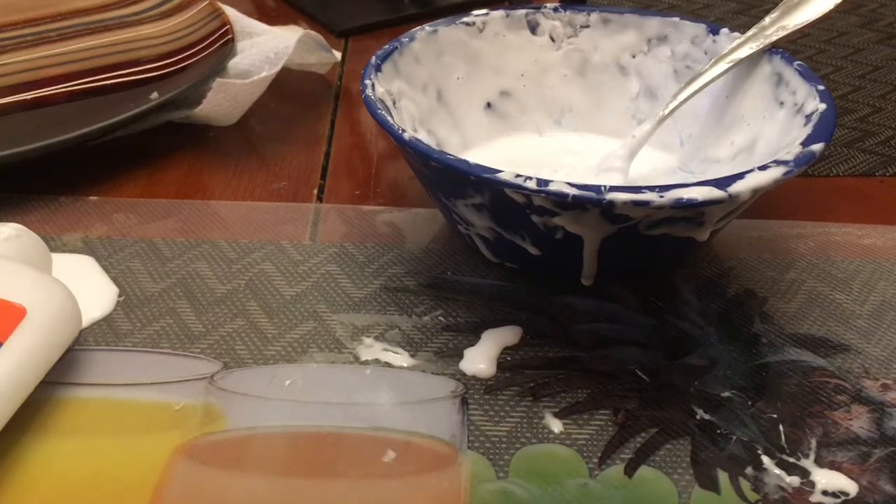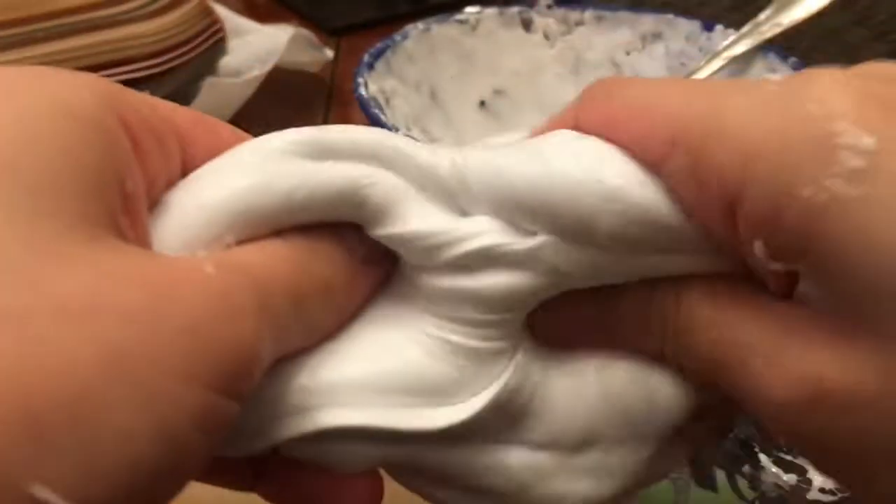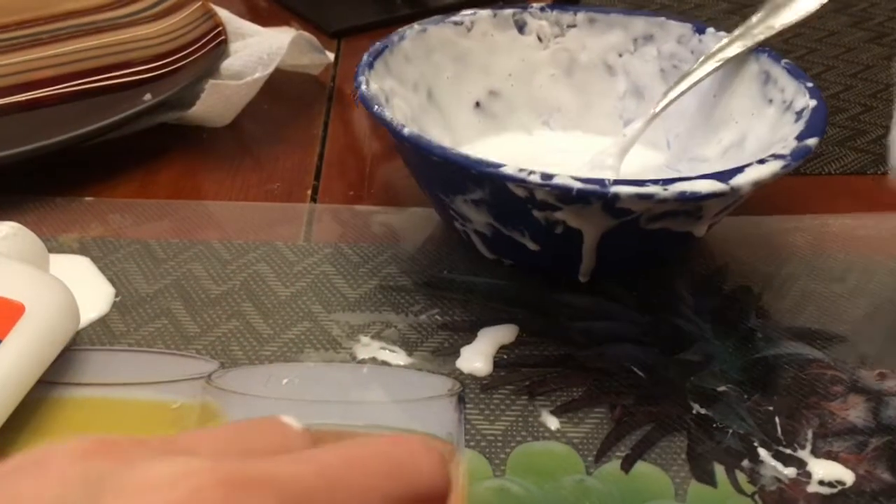I hope you guys enjoyed the video. Comment some requests. Warning — well, not really a warning — but before you do this: the Tide is sticky, so you don't want to bring this Tide slime to school. You can if you want, but it is really sticky and it's hard to get off once it sticks to something.